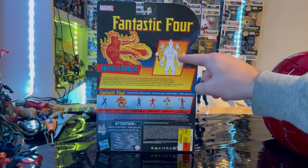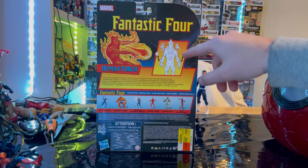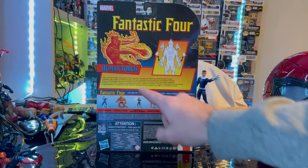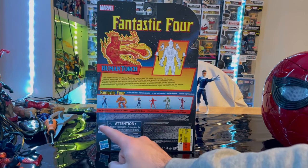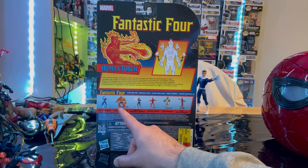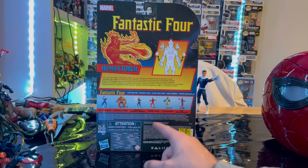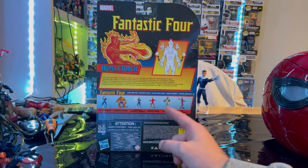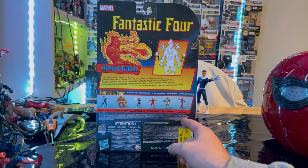Here is the back, and it shows you how you swap the hands. You get another picture of Human Torch, Fantastic Four, here's the description, and here's all the figures in this Retrowave. So we already went over Mr. Fantastic, we've got the Thing still to do, Invisible Woman still to do, Human Torch we're doing now, Psycho Man I still need, and High Evolutionary I still need too.